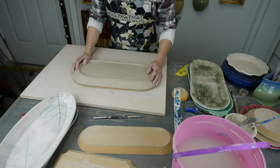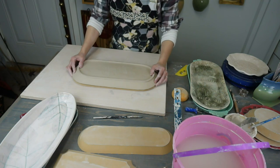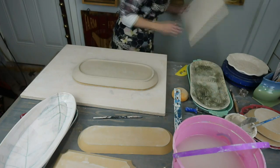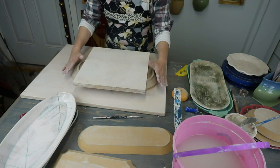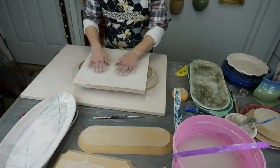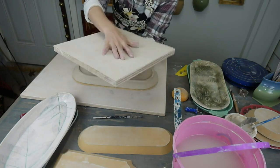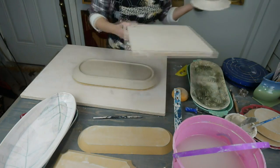A question from YouTube: how do you level or flatten the foot? What I do is when I make my plate or tray, I use a studio board and set it on top, then just kind of press it lightly on the board. Once I make the plate, I'll put the board on it, press like that, pull the board off, and still let this sit up and dry. That's what I do for the foot.